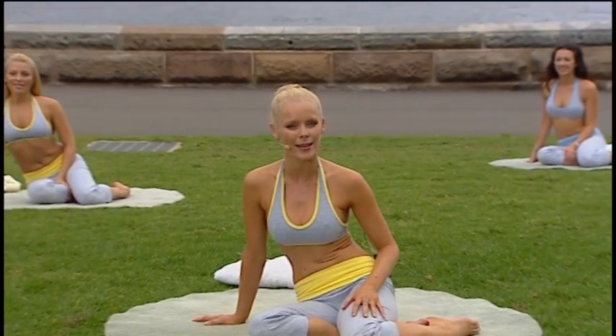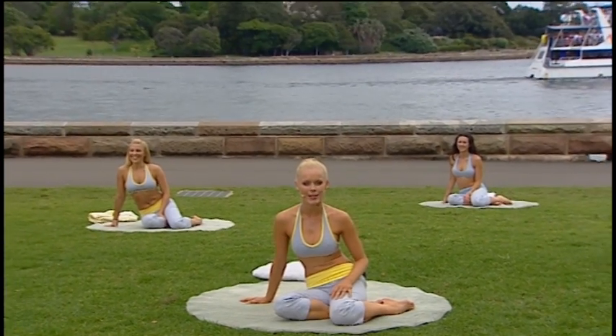Welcome to Aerobics Oz Style. Today we have a Pilates workout for you and we're working out in the Royal Botanical Gardens in Sydney. It's absolutely beautiful here. You must come down.